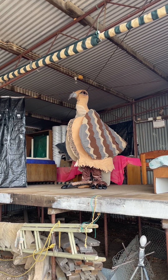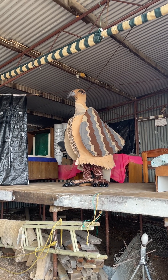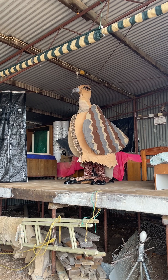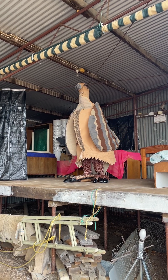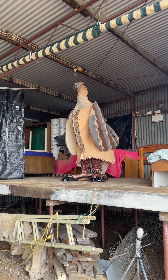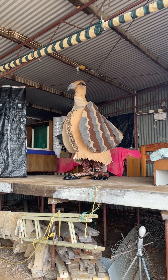Apart from having big feet, we incubate our eggs in a mound, not in a nest. So we have to build a mound. The mound is on the ground and we construct it using vegetation and sand. I have to put together a mound.